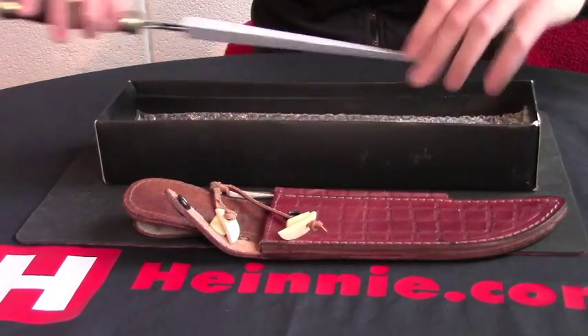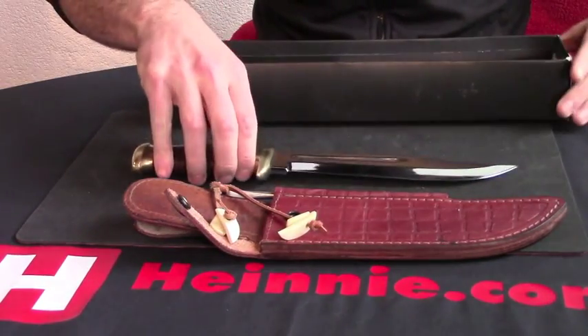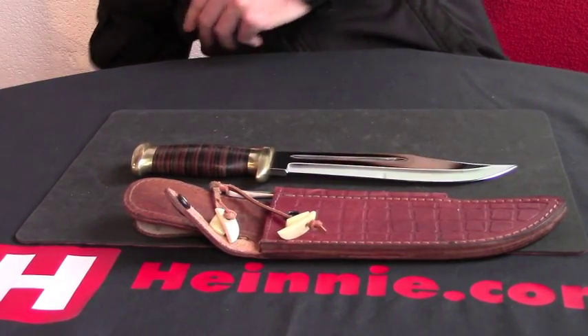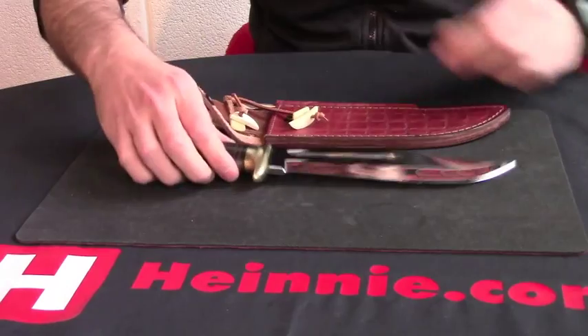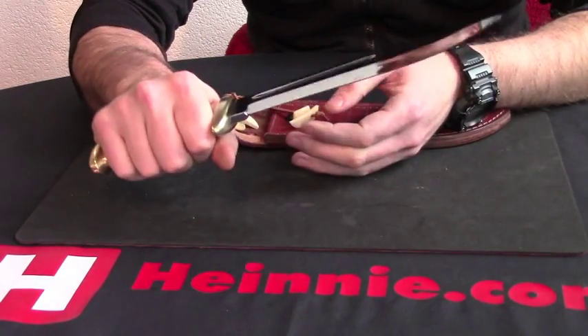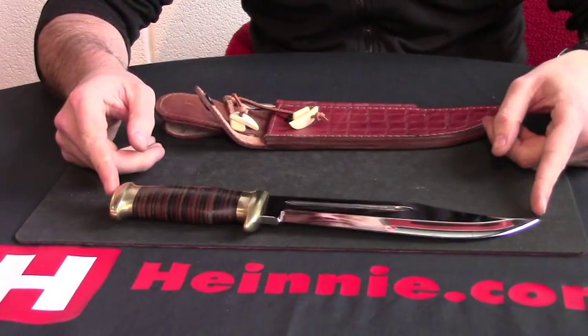We take the sheath out and then the knife, and put them to one side. We can actually see the knife itself there — good size. Overall we're looking at 12.5 inches.